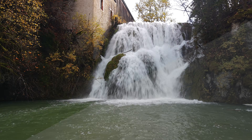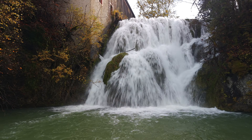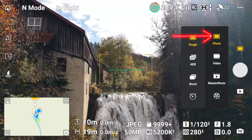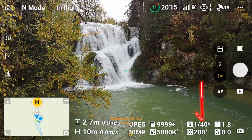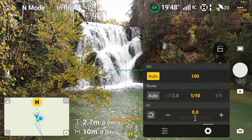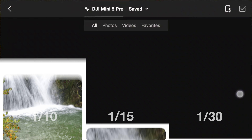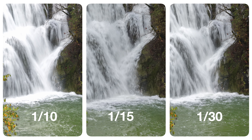Now let's go into photography mode. We're in pro mode — with this filter on I can get down to 1/10th of a second. Let's see how that looks, then 1/15th of a second, and then 1/30th of a second. That way we'll get a nice comparison between these different exposures so you can really see the effects on the water.